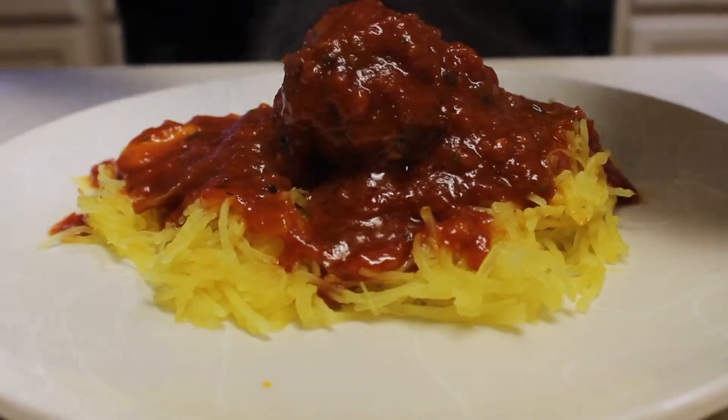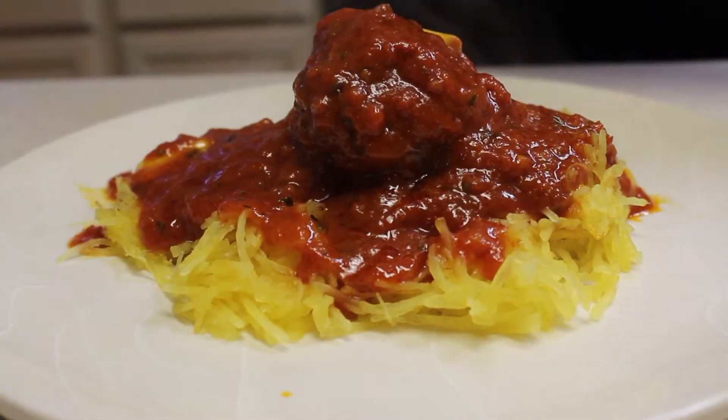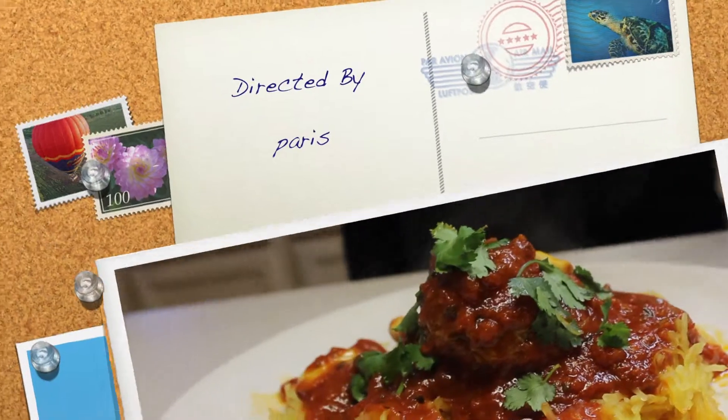As I end every video — voila! Enjoy every single bite.